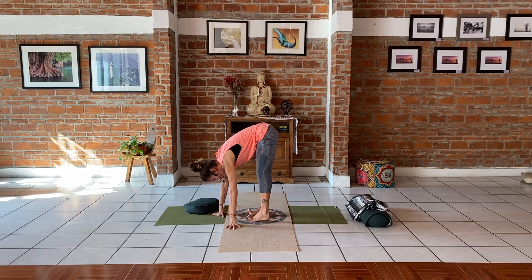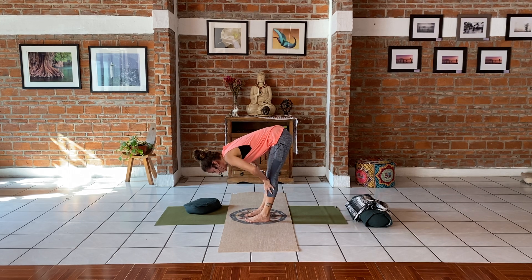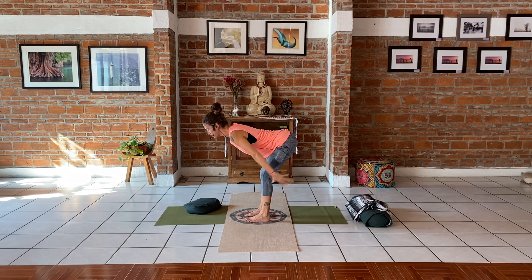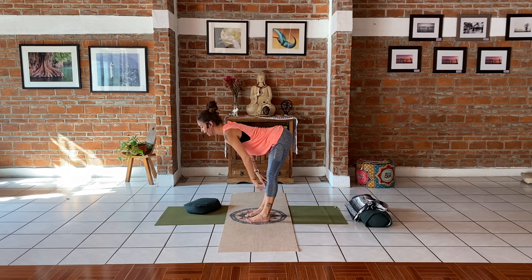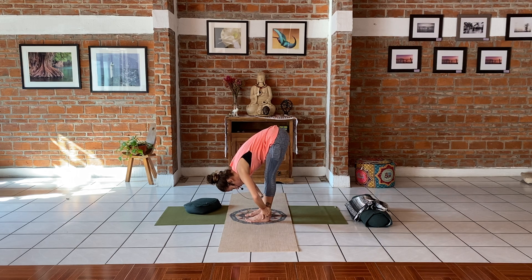I want to teach this because if you go into an advanced or all-level class, they're going to say 'halfway up' the entire class, and people don't always know what halfway up means. Stay where you are — I'm going to go sideways so you can see a different profile. Bring your hands onto your shins. On the next inhale, we're going to lift the chest — bring your heart up — and start creating a straight line from the tailbone up to the back of the neck.